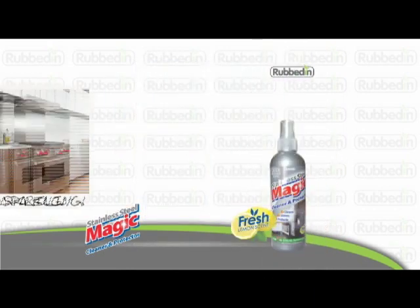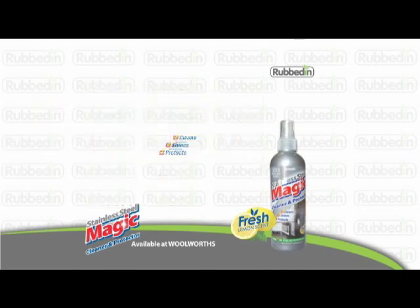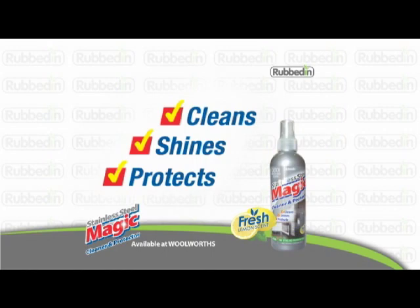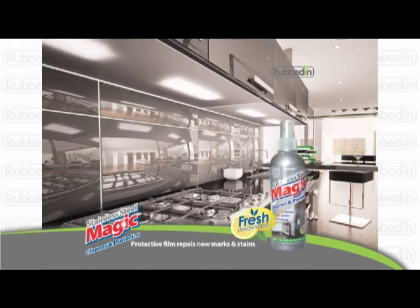Stainless steel magic puts you back in control, giving you the shiny, clean finish that the professionals get every time. It cleans and protects the stainless steel, leaving an invisible film which actually repels new stains and marks. It's the professional finish you can do yourself.